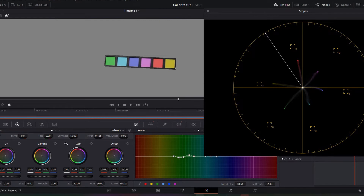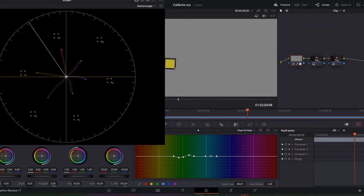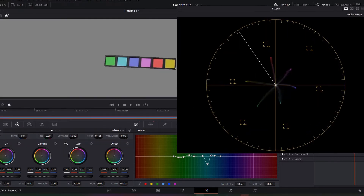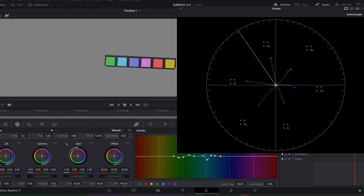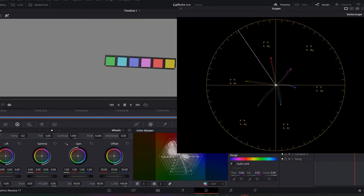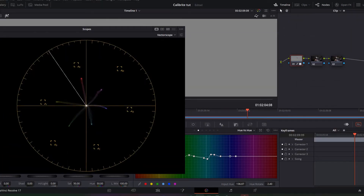If you want, you can go into hue versus saturation and take your saturation and turn that up to whatever you like. Same thing goes with cyan — the cyan is having a little bit of an issue. You can move it over to help point that cyan toward the C on the vector scope. Cyan gave me a little trouble, so we'll move over to blue.